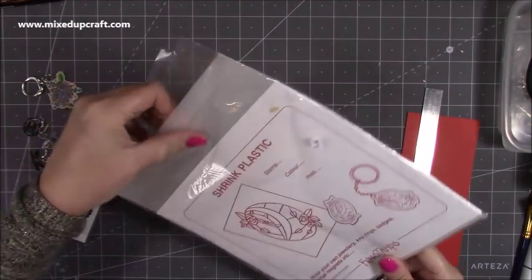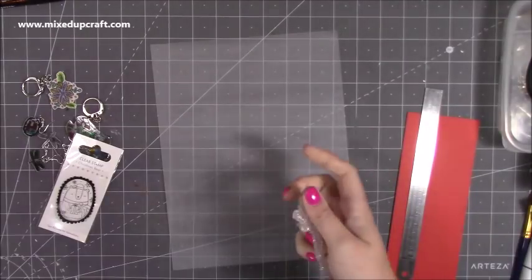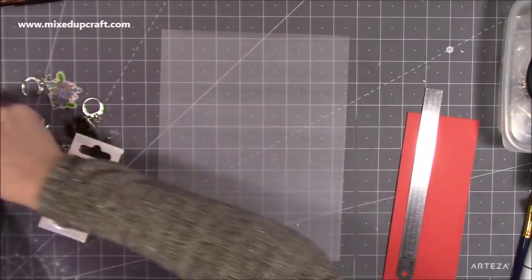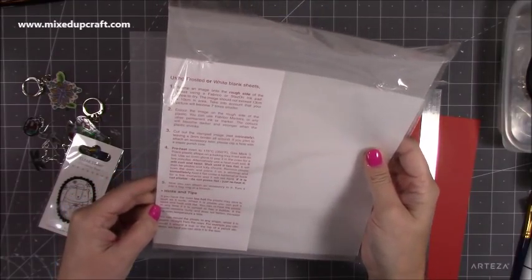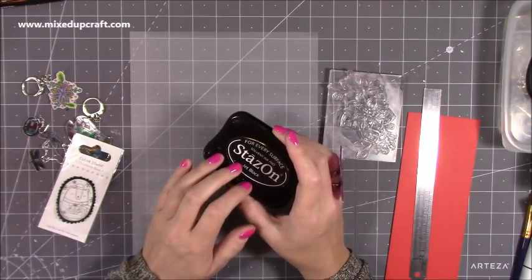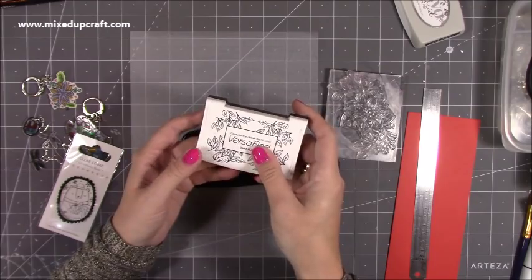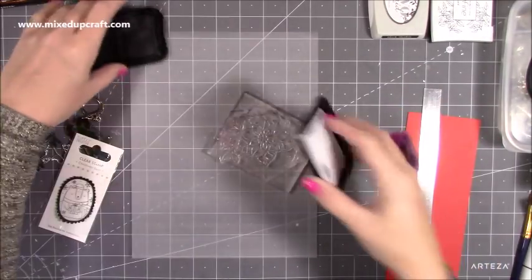I'm going to grab some of the shrink plastic. The thing with this one that's different to the other two is it has a rough surface and a smooth surface, and it's the rough surface that you stamp onto and colour onto — it grips the pen, the marker. This is the rough surface, and on the back it's got much more of a shine. So I've got that lovely big stamp here on my acrylic block. Now, it does say to use StazOn or FabriCot. I tried using the Nuvo Hybrid because that works with watercolour and marker pens, but it just bled. I haven't tried Versafine, but that's not marker-friendly either. So I'm just going to carry on using StazOn because I know I can get away with it with my markers by colouring carefully.